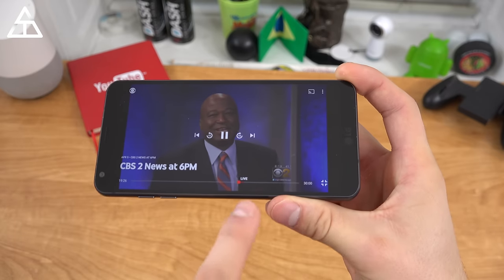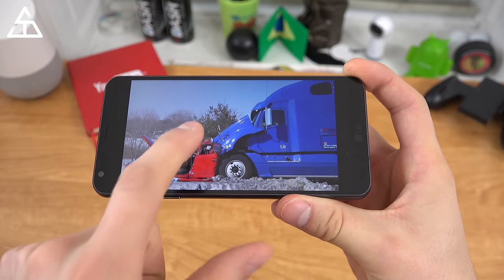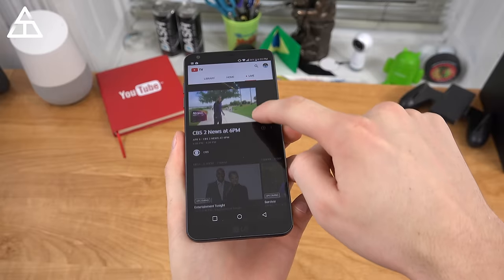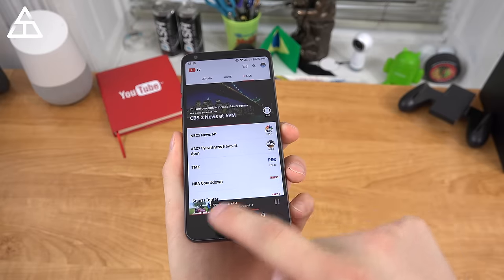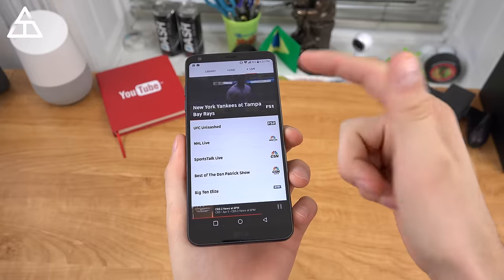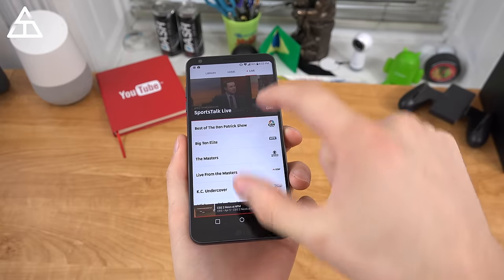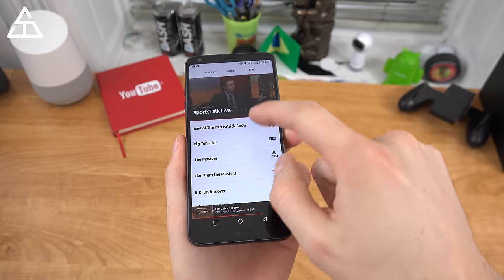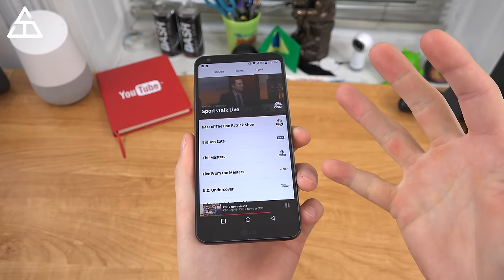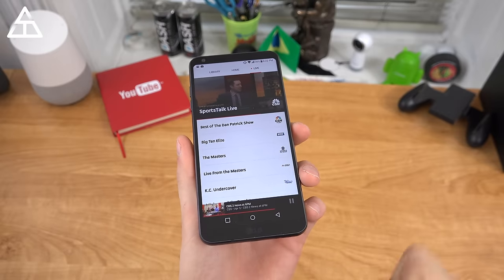So it does record while you've been watching. You can't go back before you started, but of course if you want to go live, you can fast forward right away, and you have buttons to rewind 15 seconds. Similar to the YouTube app, you can actually just swipe down to minimize that video, and it will keep rolling while you scan other options — if you want to watch the Yankees play or Sports Talk Live, you can have both running at the same time and quickly hop back into what you were watching.